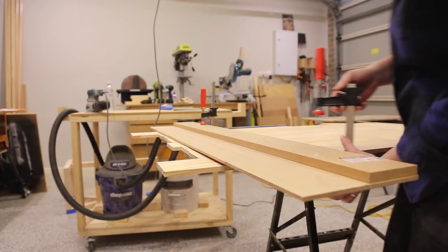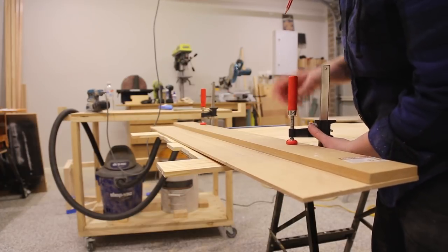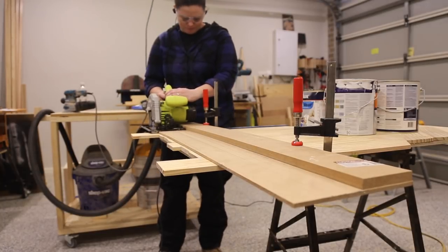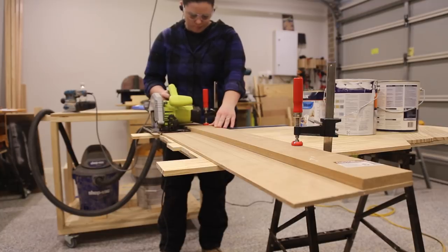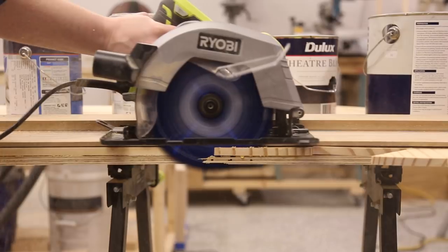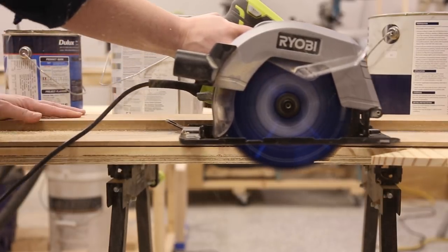I then trimmed the tabletop to its final length using a circular saw and a door board — a circular saw cutting jig — to make the cuts. The door board jig is a great workshop jig and makes cutting straight lines a breeze. Nick Ferry has a great video on how to make one — I'll leave a link in the description for you to check it out.